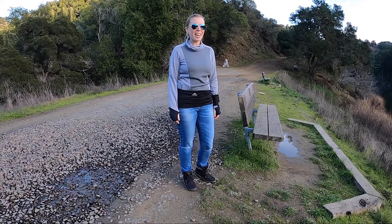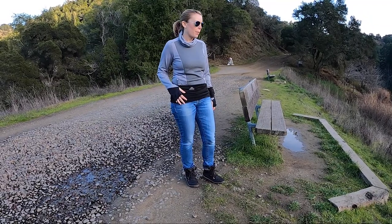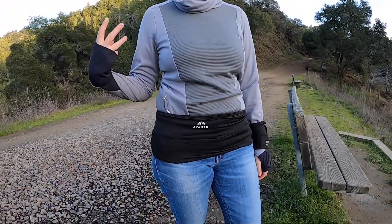Helen from Trail and Cow here. Today I'm reviewing the Avanto Lifestyle Belt which I'm wearing right now. This is a running and lifestyle belt that's great for not just running but also travel, using it as a money belt, going to festivals and concerts when you don't want to use a handbag and want to keep your personal belongings close to you.